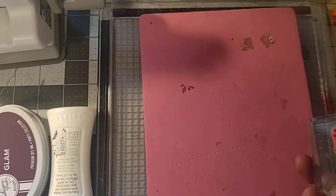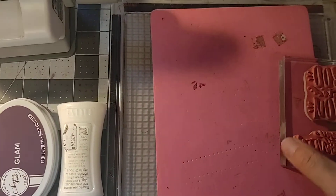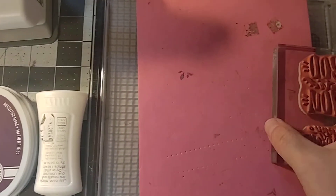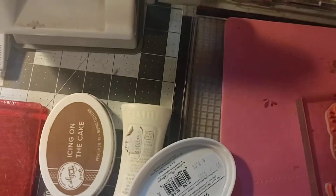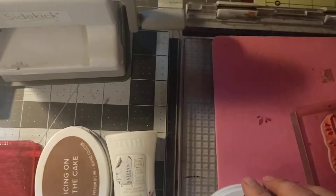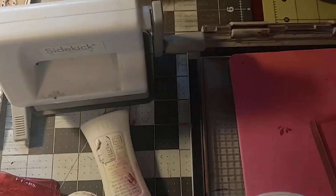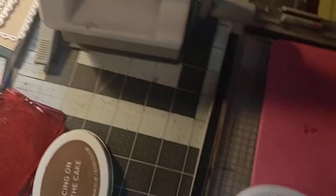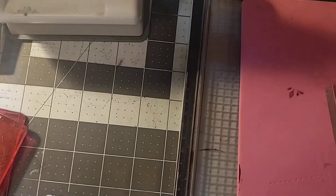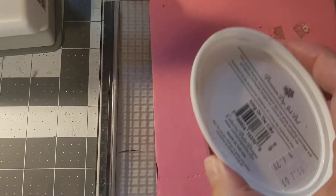These are the stamps, and I didn't share this in the last video — it's just like a foam. You use your ink, and the inks I used were the Glam and the Icing on the Cake. You would take your ink, take off the lid, and lightly tap it.